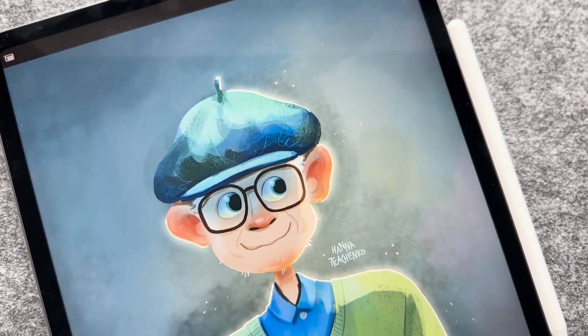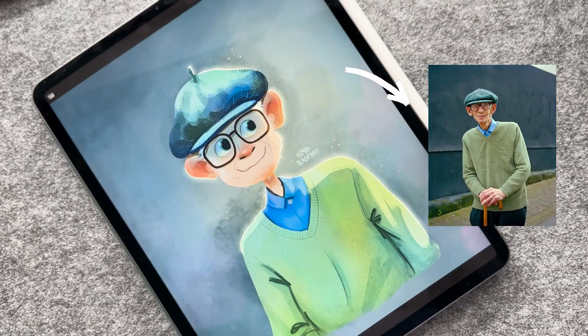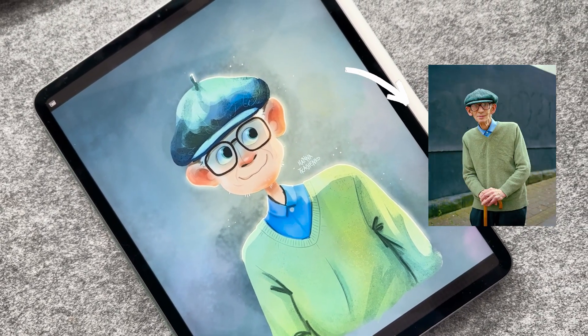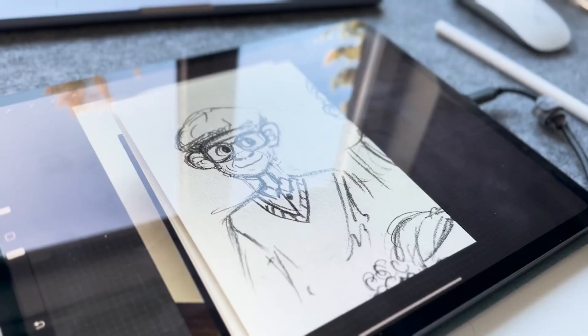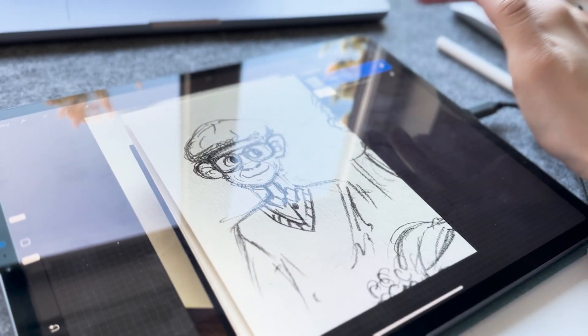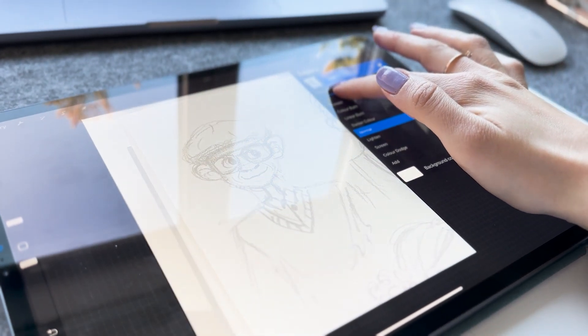Hi guys, my name is Hanna and I am a digital illustrator. Today I'm going to take you through the process of creating this character from a little doodle I made in my sketchbook, based on a beautiful photo. I love this little doodle so much that I decided to give it a chance to become a digital illustration.